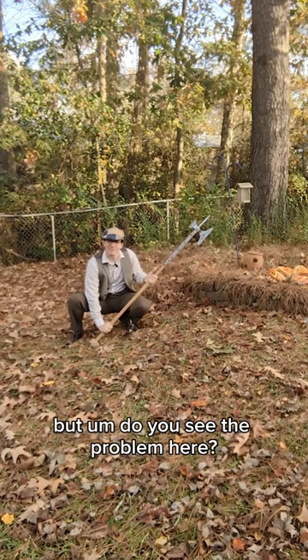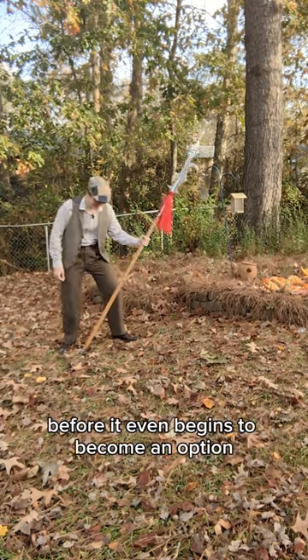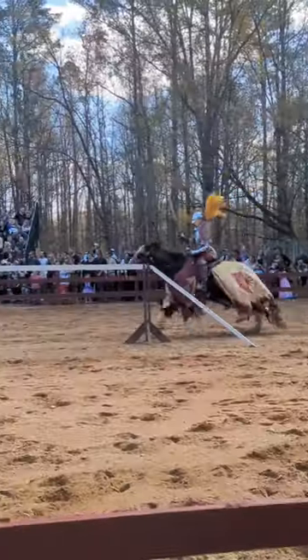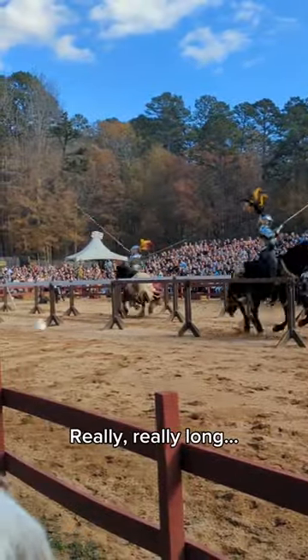Do you see the problem here? You're really going to need something at least as long as this billhook before it even begins to become an option, and even then it's a little dicey if you're going to outreach their lance or not. They can be pretty long. Really, really long.